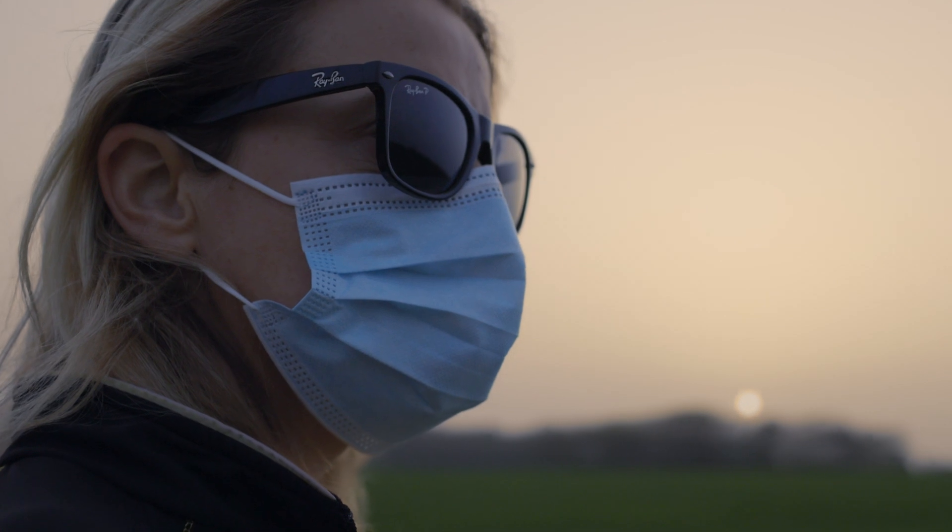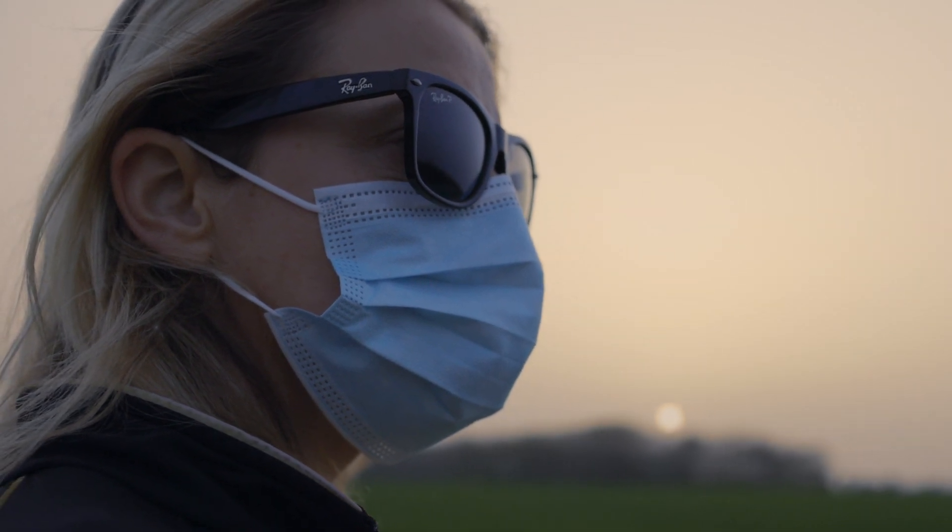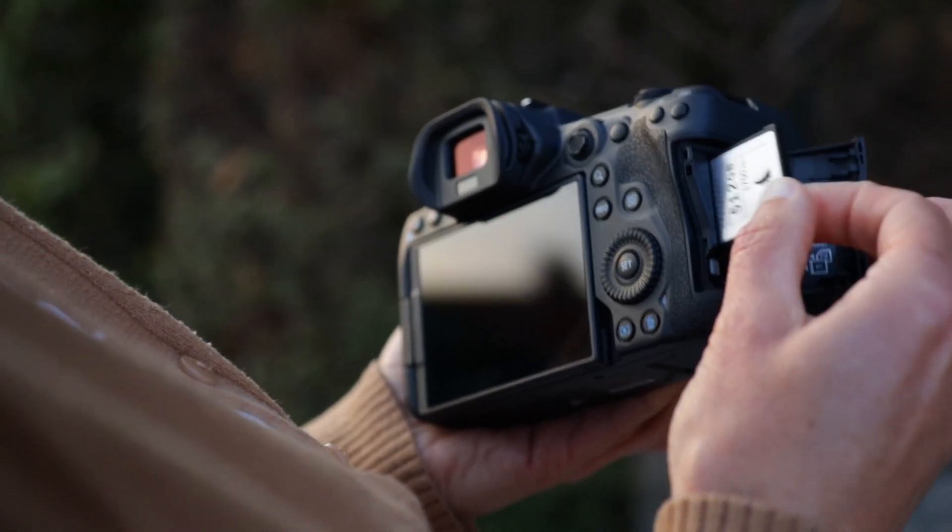Not only does the camera seem to be handling heat better, there have been huge improvements in media record times. Now that doesn't mean you are ever going to be able to shoot continuously for more than 30 minutes at a time. What it does mean is that you can shoot 8K Cinema RAW Light or compressed formats and get way more footage onto a card.